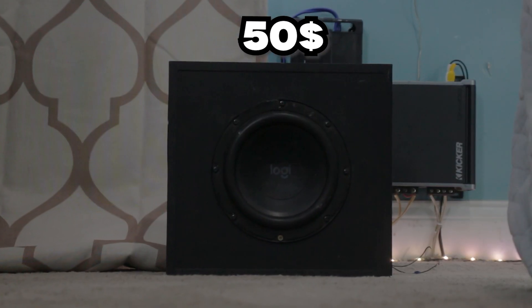Can a custom subwoofer box make a cheap subwoofer sound good? Well, in the next couple of minutes, we're going to find this out.